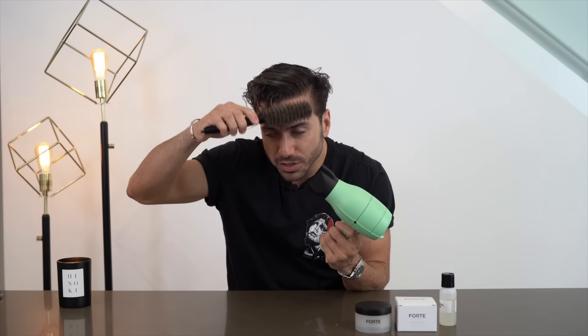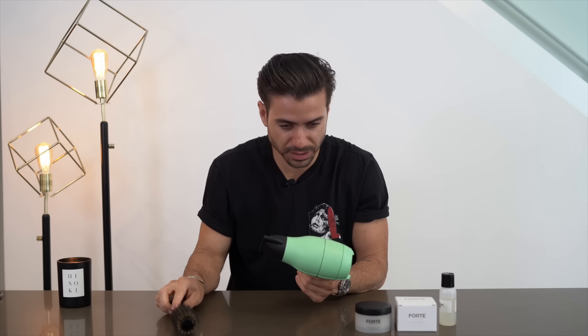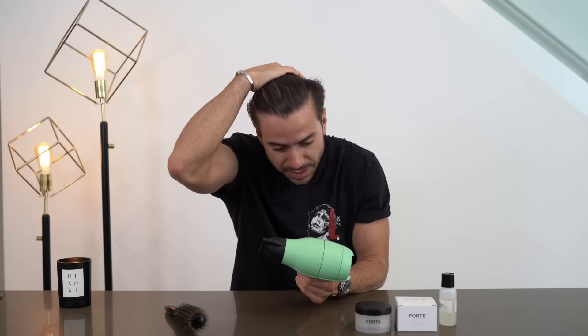What I first like to do is I brush it back just a little bit like this, just to get any clumps of hair or any knots out. As you can see, it's kind of like a slick back going right now. And then what you do is you put the brush on your hair and you pull it up and dry it as you're going up.